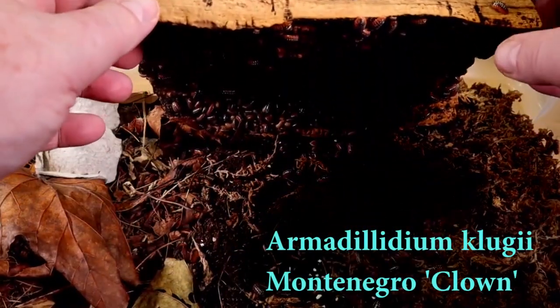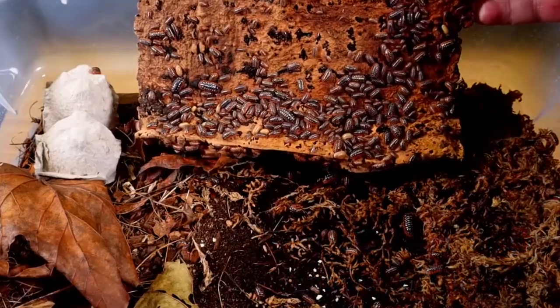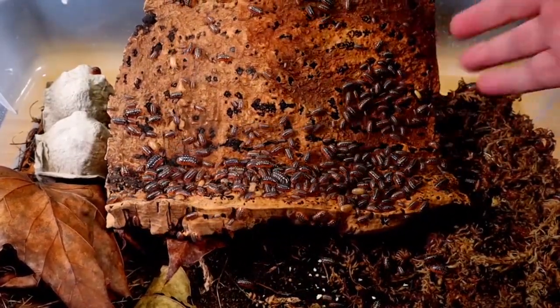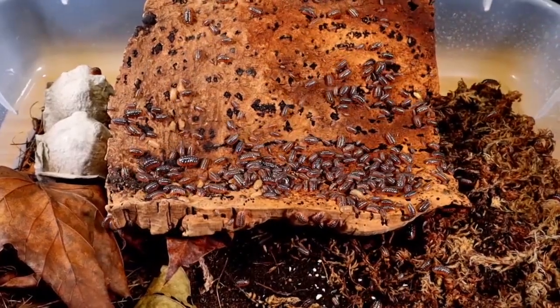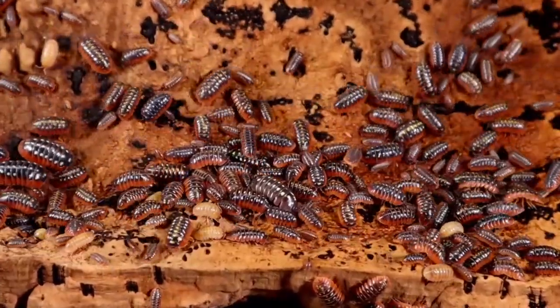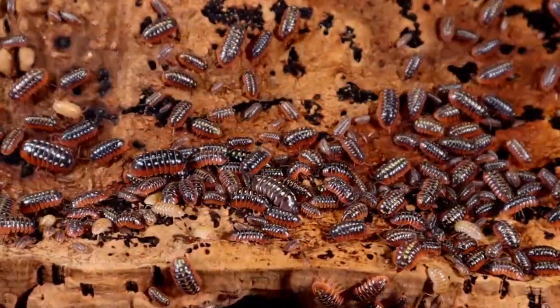Another exception to the rule: I mentioned we keep Armadillidium maculatum zebra isopods and Armadillidium klugii montanero clown isopods in 15 quart containers. But I also keep those two species in six quarts as well — those are my selling tubs. Rather than bothering the isopods in the 15 quarts, it just works out so much easier to pull from the six quarts.